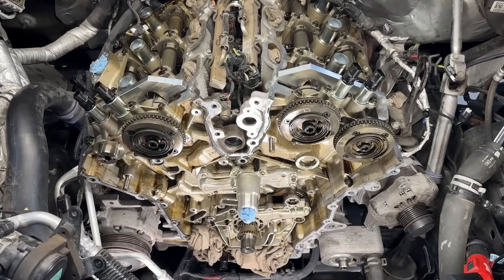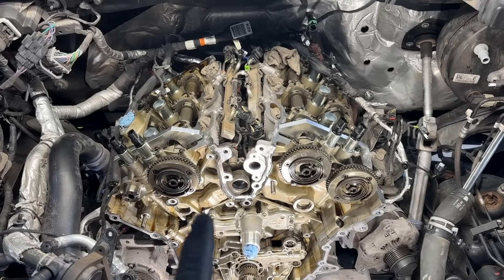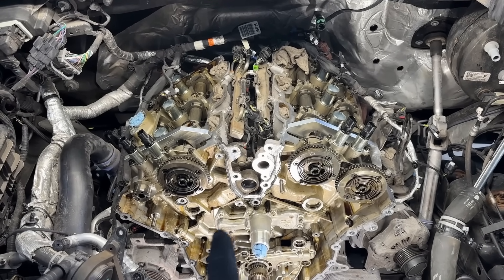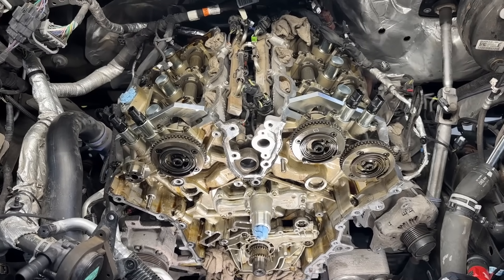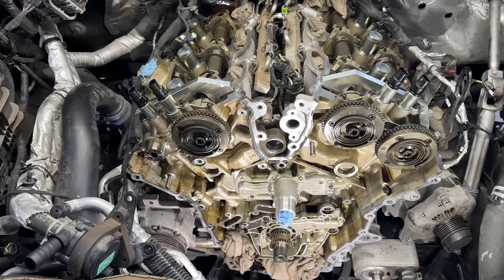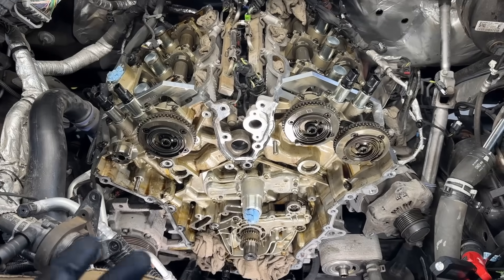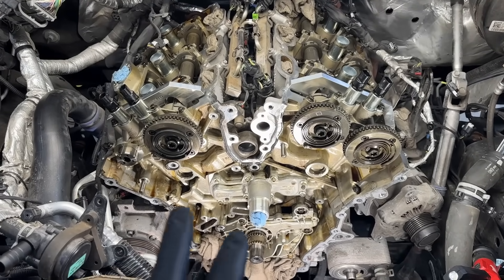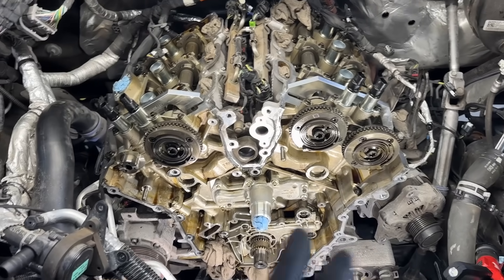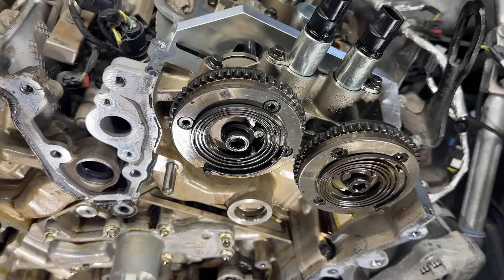Let me go over a little backstory on the 3.5 liter EcoBoost engine. It first came out in the 2011 Ford F-150, so 2011 through 2016 is the first generation engine. That first gen had a bunch of issues — external issues with the turbos and also internal issues with the timing set, from the phasers to the chains and tensioners causing chain stretch. So for 2017, Ford redesigned the engine — second gen EcoBoost — and they fixed just about all the issues inside, except the phasers.